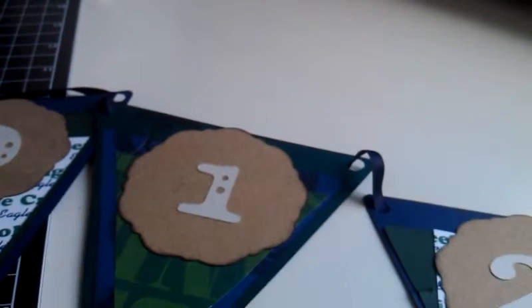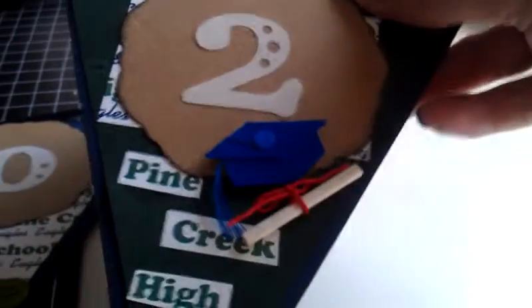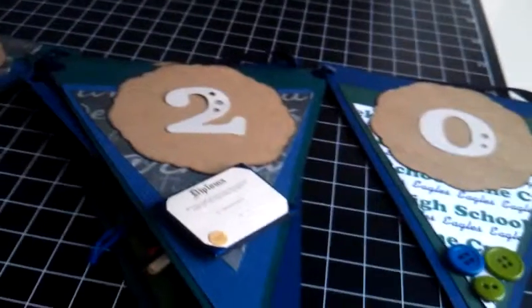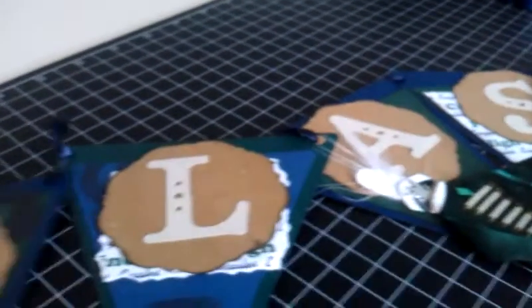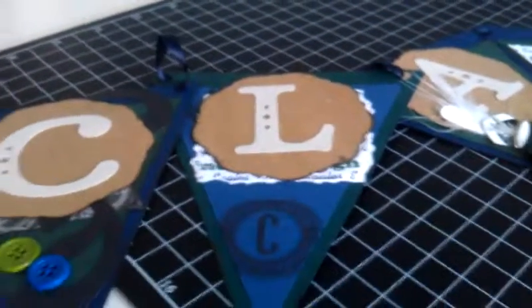I actually cut these numbers out using my Cricut Expression, and there's a little hat, diploma, and Pine Creek High School. This banner probably took me about an afternoon to create — I had lots of fun doing it. It's going to go in my cedar chest as a memento for his graduation. I hope you enjoyed watching this, and if you have any questions just email me and I'll be glad to get back to you. Thanks!